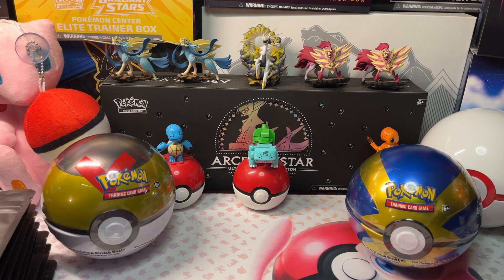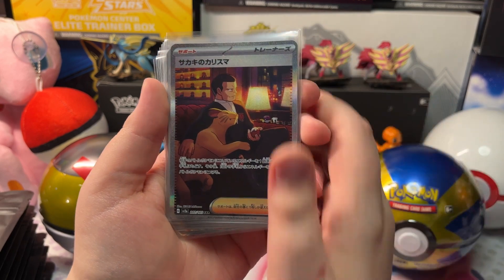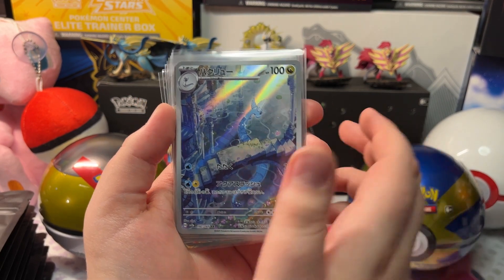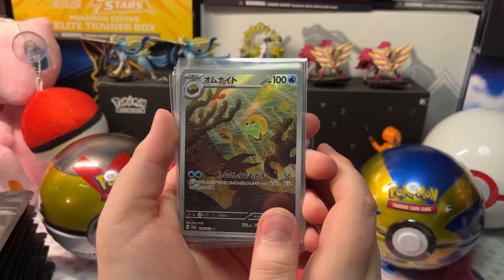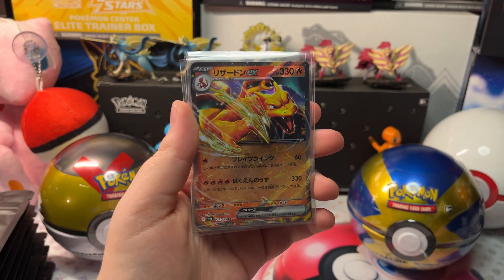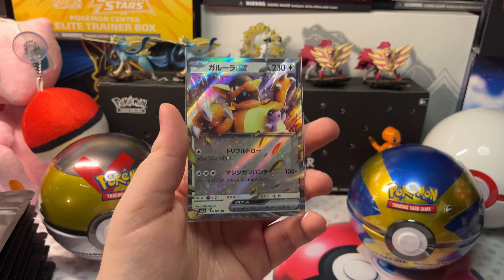Let's show the hits. We got an Alakazam EX, a Jigglypuff Master Ball, a Giovanni's Charisma Full Art Secret Rare, a Dragonair Art Rare, a Venusaur EX, an Omanyte Art Rare, a Ninetales EX, a Tangela Art Rare, a Charizard EX, a Full Art Golem EX, and lastly our Kangaskhan EX.